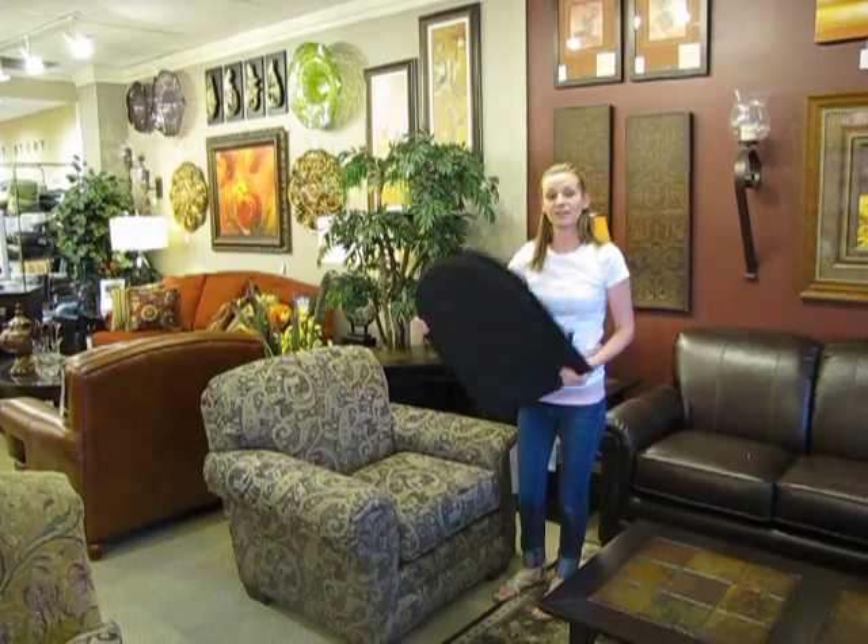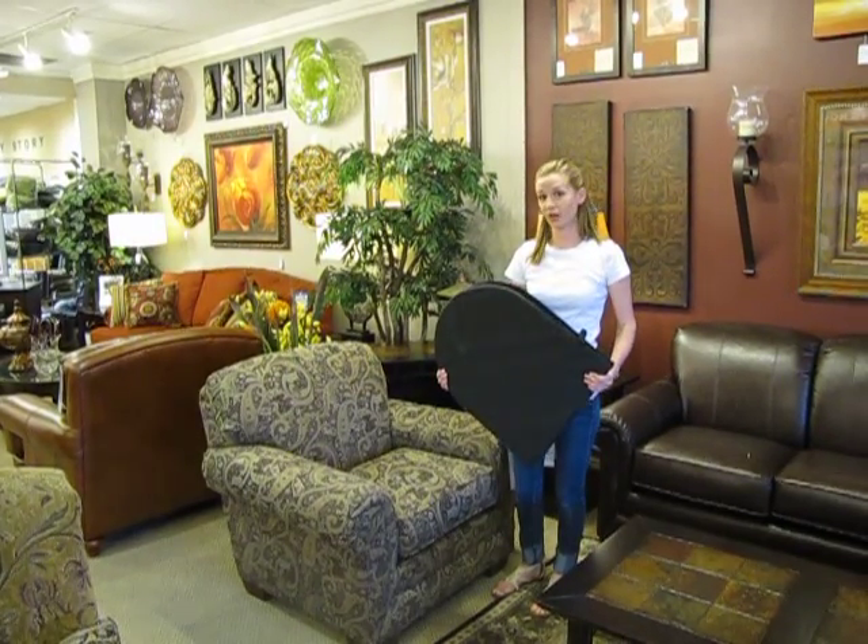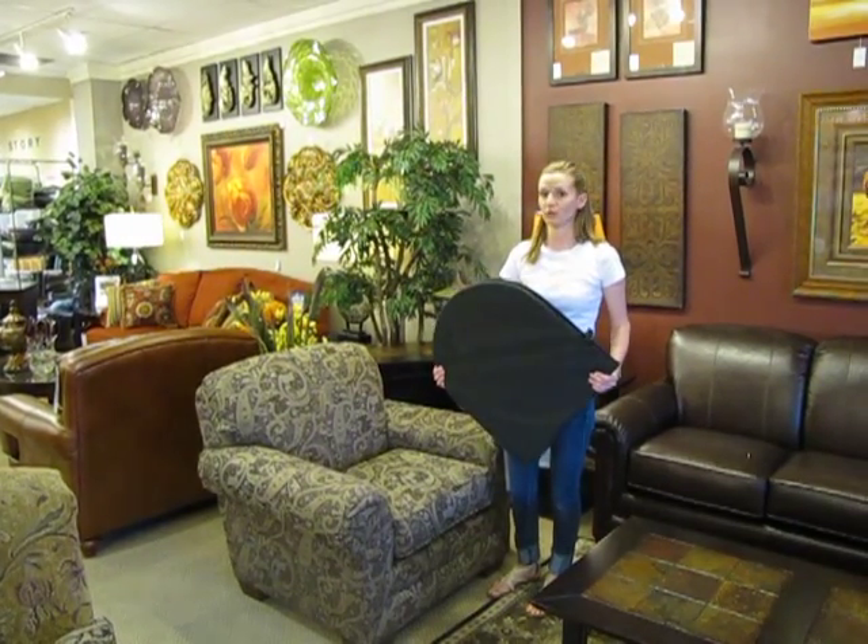Like the Couch Defender, the end panels on the Chair Defender are removable for use on overstuffed furniture.